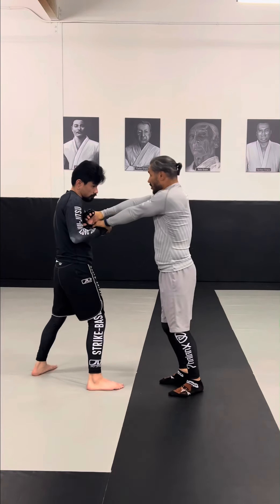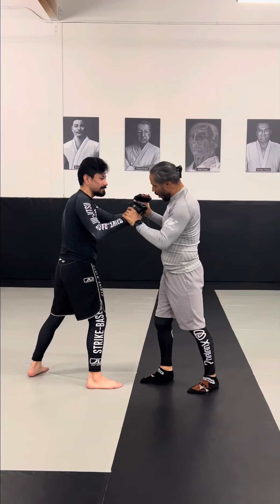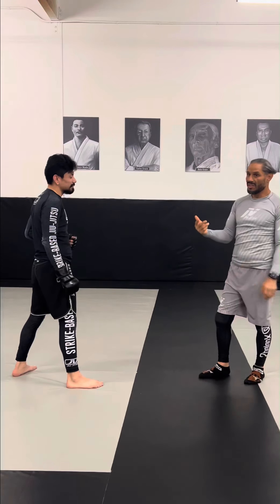If I start doing this and he tries to throw a knee, I can't — I'm here. Relax. I was here. Throw a knee. So you can't throw the knee because I'm controlling the distance.